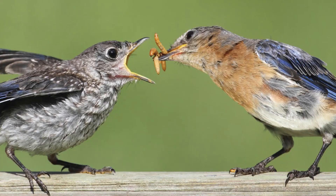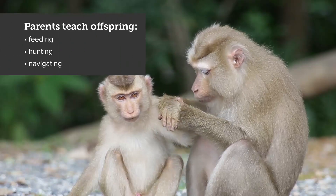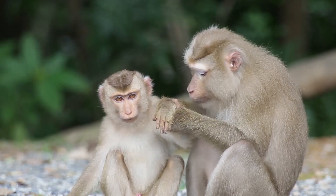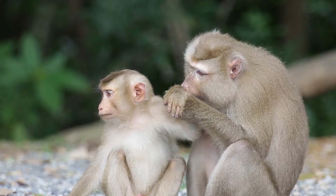Students will be looking at photos of parent animals caring for their offspring during this activity. Animals learn many skills from their parents which help them survive — feeding, hunting, and navigating are some examples. Young animals learn how to respond to stimuli and information from their environment by observing adults.